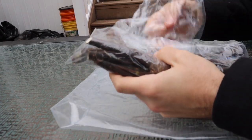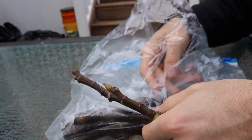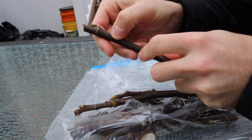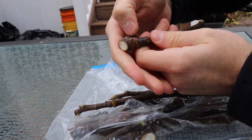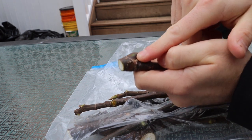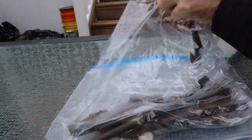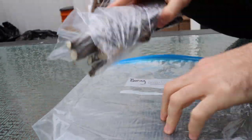Even cuttings taken just five days ago can look concerning. To an untrained eye, they may appear dried out with ridges in the wood — but that's normal. What you should do is the scratch test: scratch the wood with your thumb. If it's green underneath, the cutting is alive and healthy. Don't get discouraged by appearances — they don't always tell the true story.